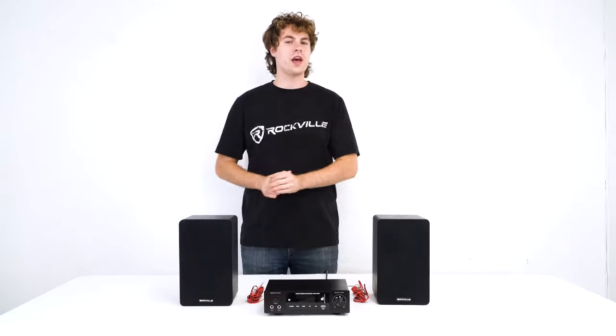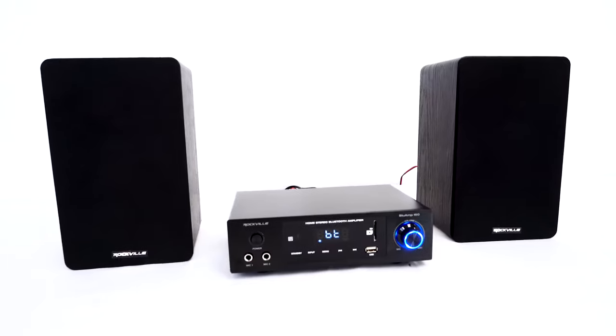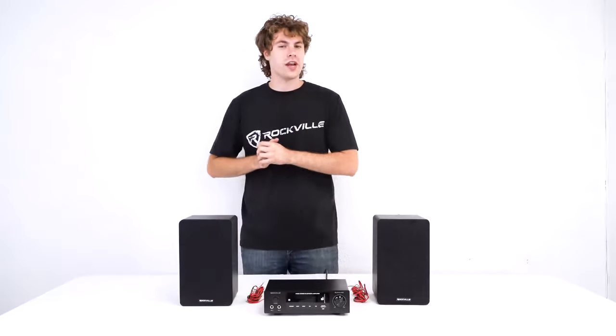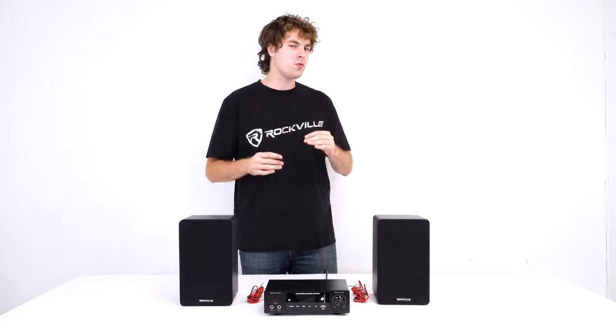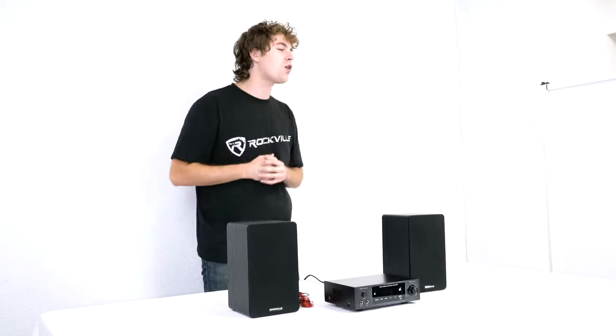One of the first things we can do to set up the amp is set up our passive speakers. I'm gonna show you how to do that with our very own Rockshelf speakers, but you can do this with any set of passive speakers you can connect through speaker wire. Now each channel on our amplifier is 4 ohms stable, which means you don't want to use any speakers or combination of speakers that fall under 4 ohms.